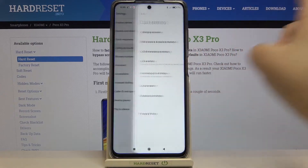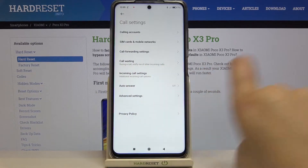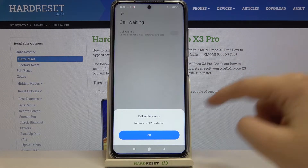Here we have to tap on Calling Accounts, so let's do it. As you can see, in the fourth position we've got Call Waiting. Under it, we've also got the info that during a call your device will notify you of other incoming calls. So let's tap on it.